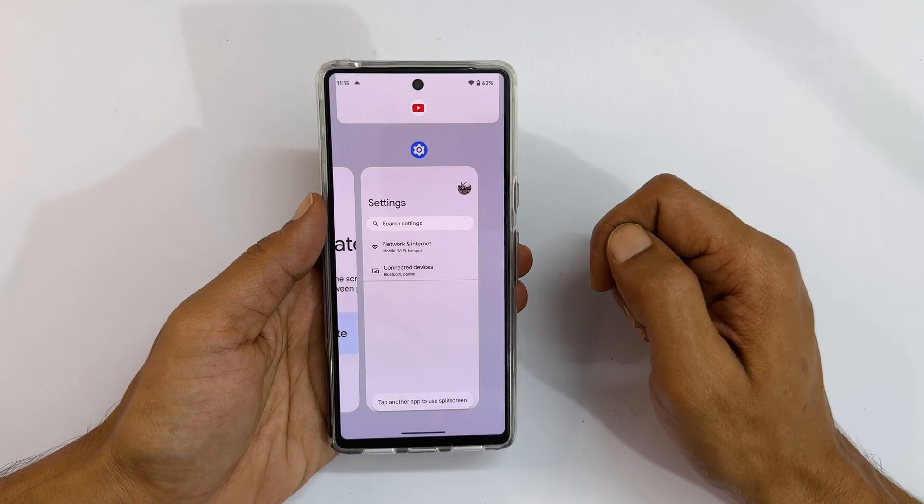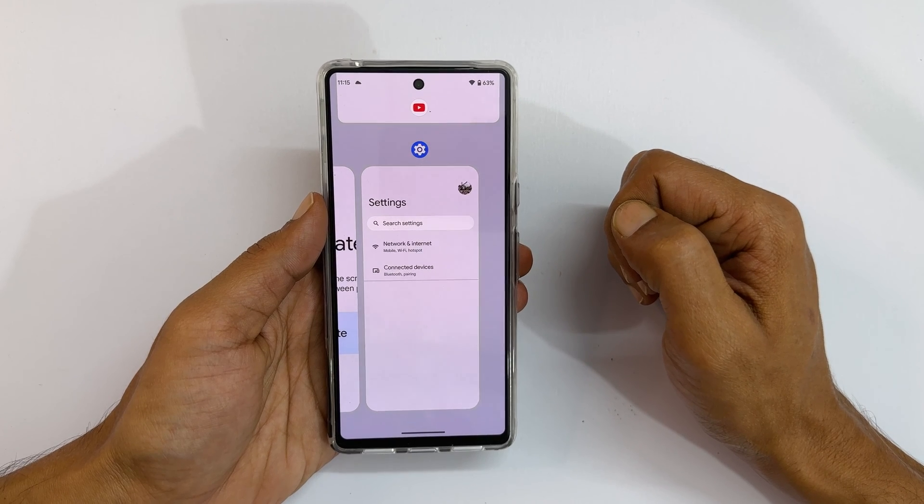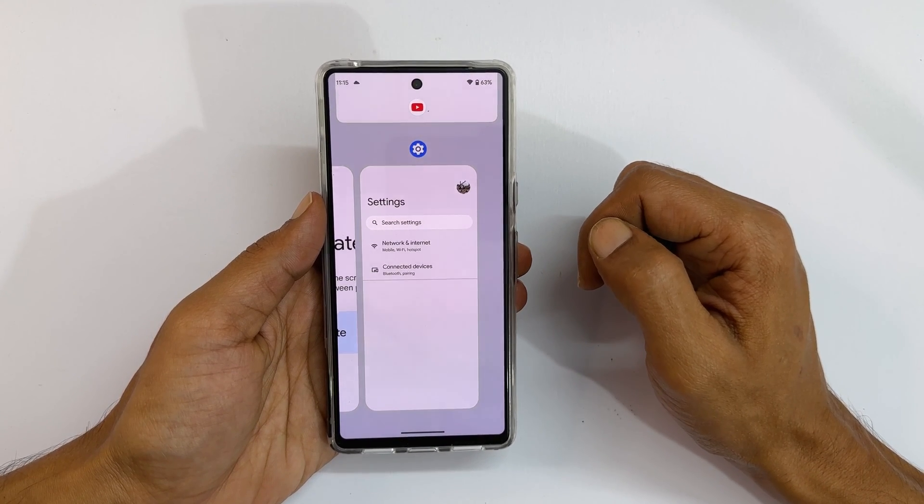You will see that the app is moved to the top — so YouTube is moved here. Now you can select the second app you want to open at the bottom. Let me open Settings.